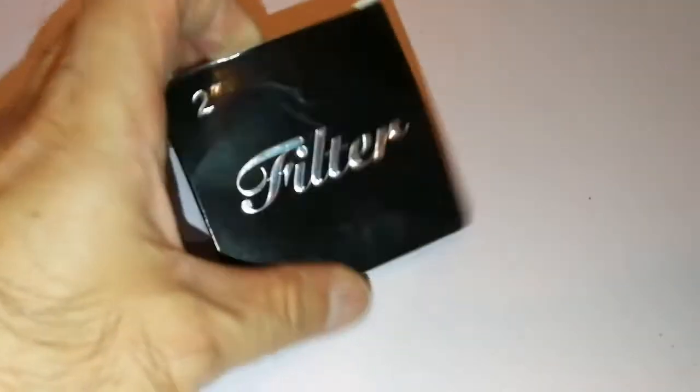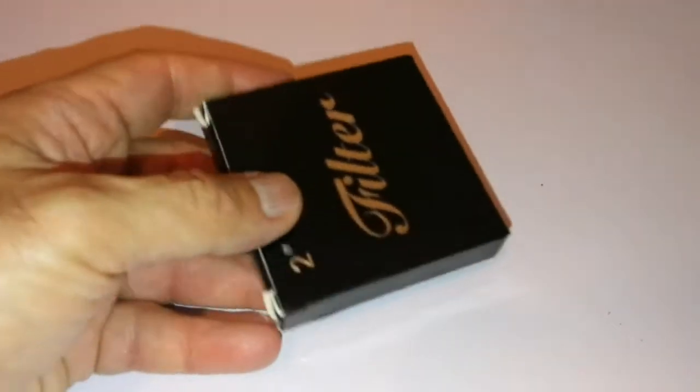Let's take it out and have a look. It's a 2-inch filter — let's open and see what 2-inch filter this is.